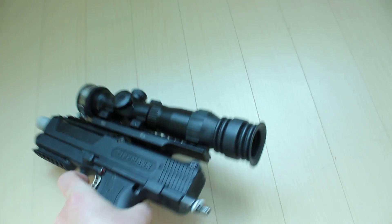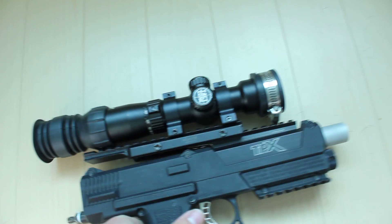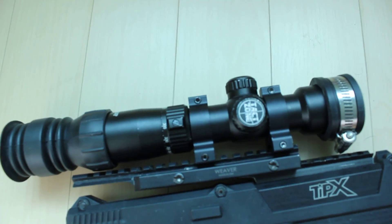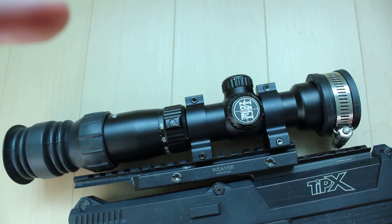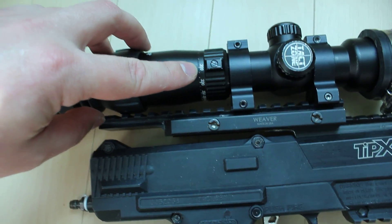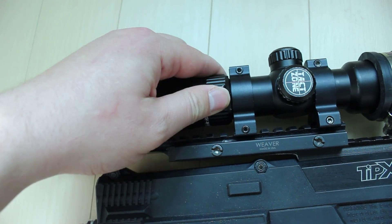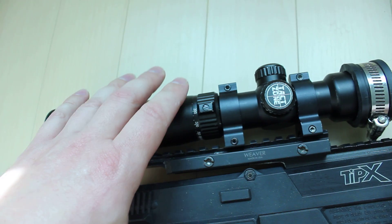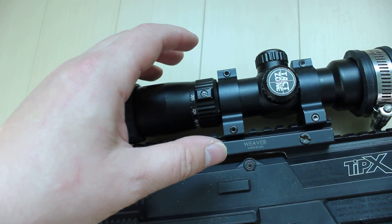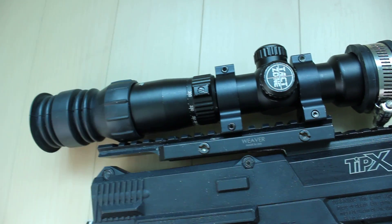I have a new Excalibur scope — this is a scope from a crossbow. I find those are the only ones that are actually usable for first strike shooting. There's a zoom wheel here, and you can see there's feet per second markings: 300, 330, and so on. Crossbows have very similar drop to a paintball gun, that's why I got this — you can actually tune it so the markings on the reticle kind of match the drop of the first strike.